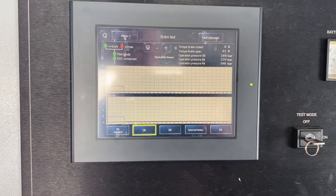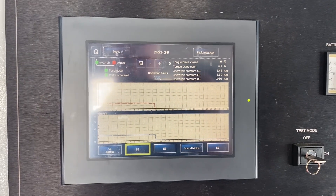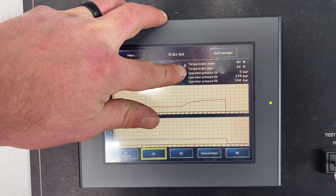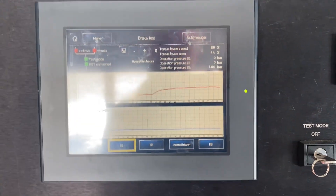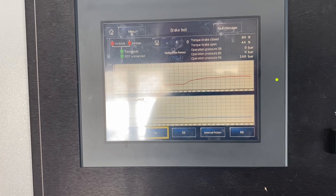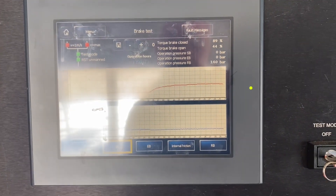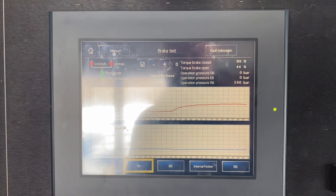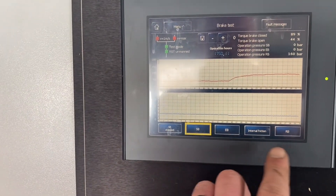I was doing brake tests on BMs this morning — it's not this easy, let me tell you. There'd be chains, torque wrenches, swearing, all the things. So you can see down here the service brake's engaged. Now we're looking at the difference up here between the torque of the brake open and the brake closed. What we're going to do is subtract the value of 89 from 45 — that's why I'm a lift mechanic. And then we'll compare it with what was on the load test, and that will give you an indication of the proper function of that particular brake. You're looking at those values compared to your load tests, making sure they're within a certain percentage point. We do that with our emergency brake and then our rollback.